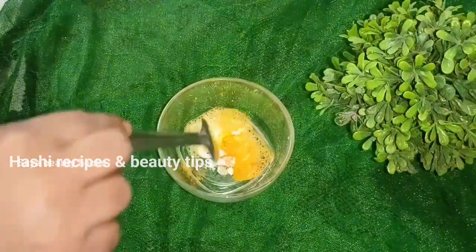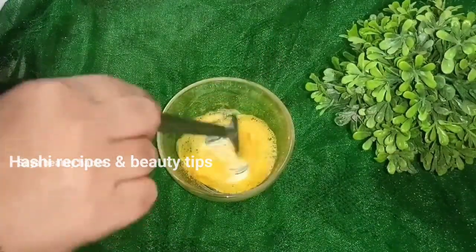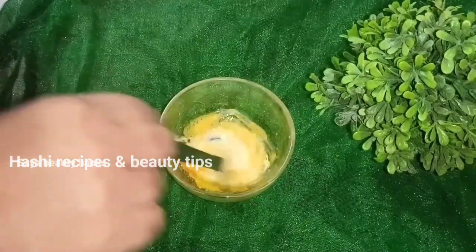If you use this paste in the bowl, put a few drops — after 3 or 4 drops, it will be done.